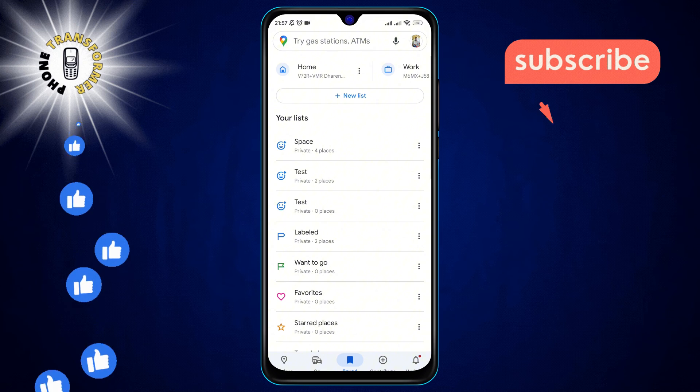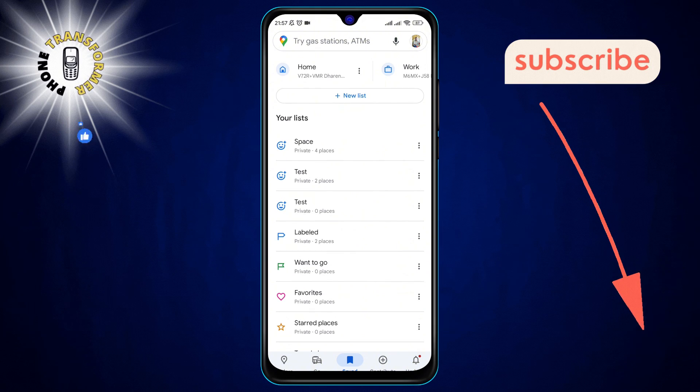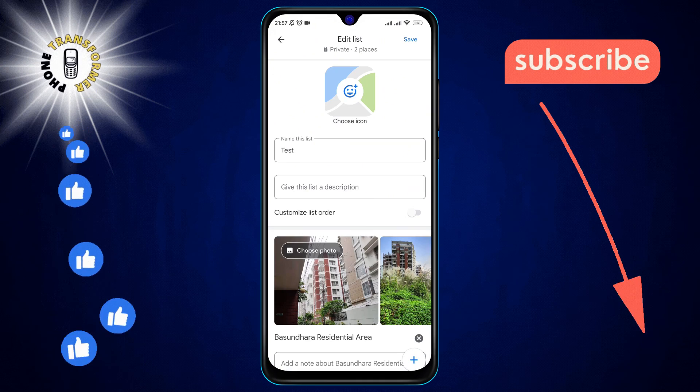Step 3: Find the list that contains the pin you wish to remove. Beside the list, you'll see three vertical dots. Tap on these dots and select Edit List from the menu that appears.